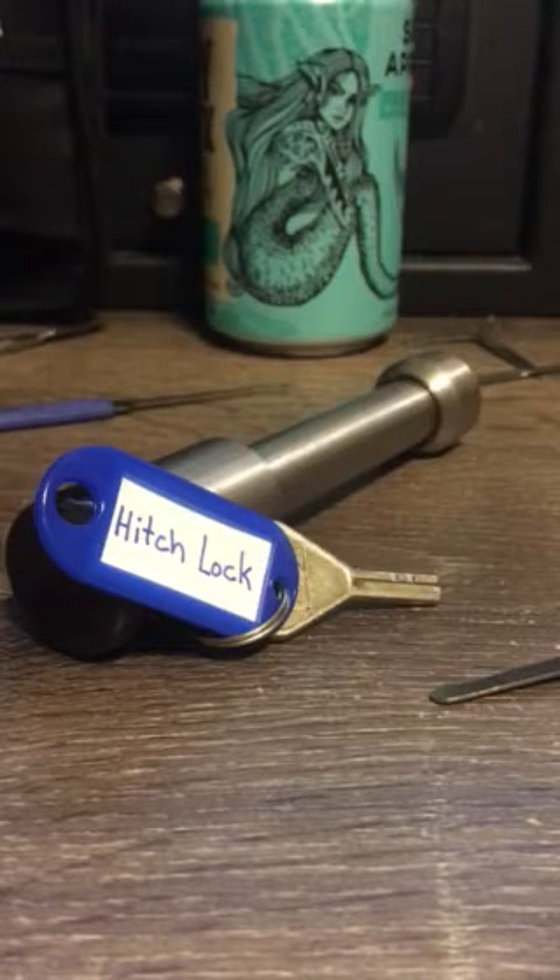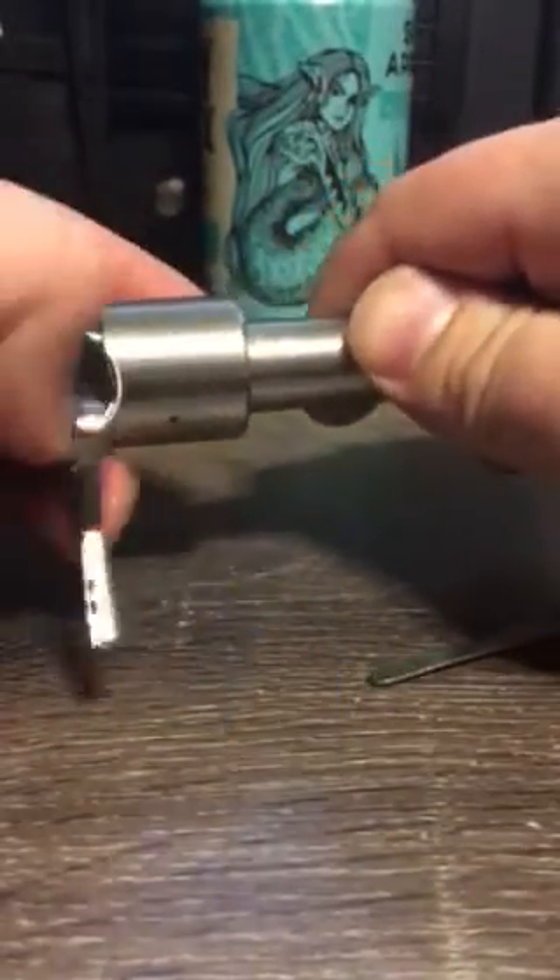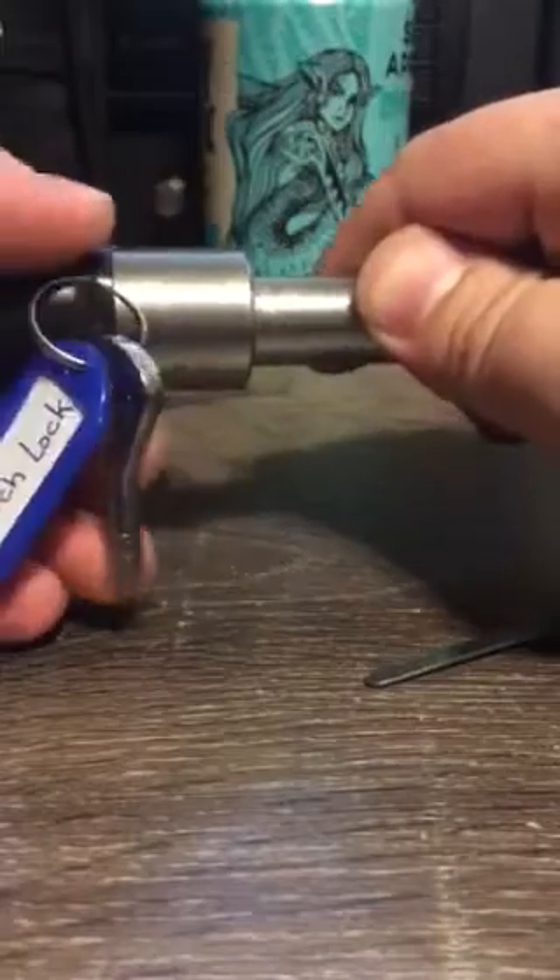What we have here is a hitch lock I got at the local auto parts store. It's made to keep your trailers supposedly locked up and they're pretty cheap — about $30 to protect a big investment. This one's made by Bulldog, comes with a rubber seal over it, and has a little dimple key.